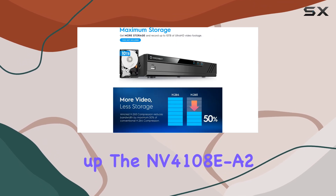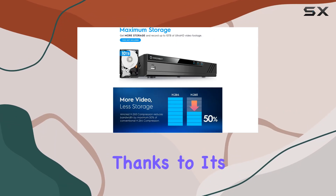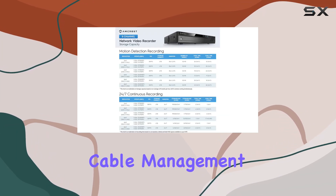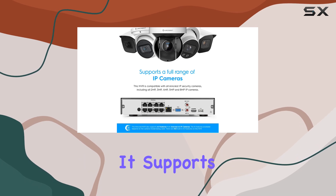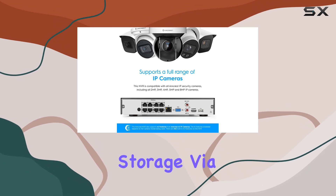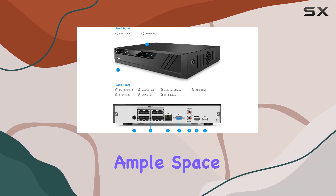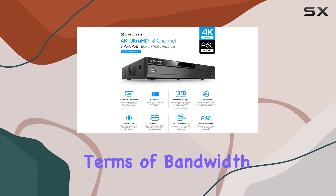Setting up the NV4108E-A2 is straightforward thanks to its Power over Ethernet (POE) capability, which simplifies cable management and ensures reliable connectivity. It supports up to 10 terabytes of storage via an internal hard drive (not included), providing ample space for your video recordings.